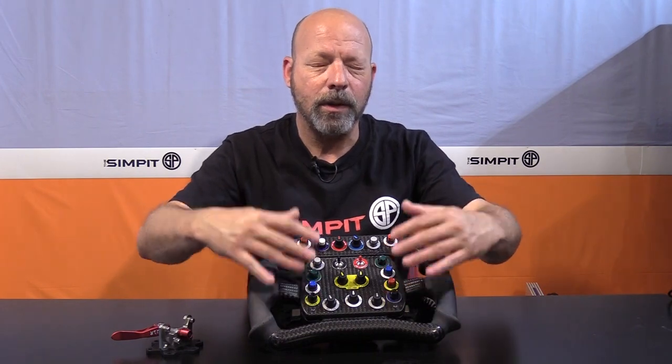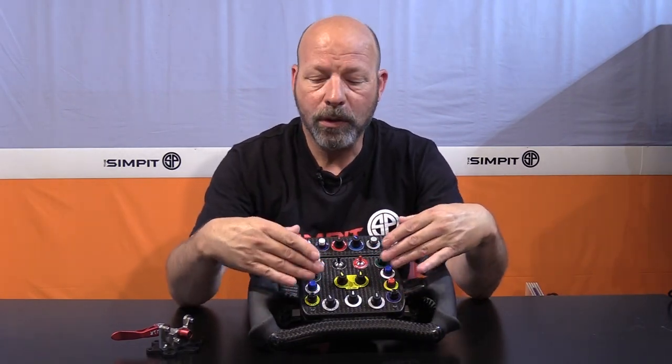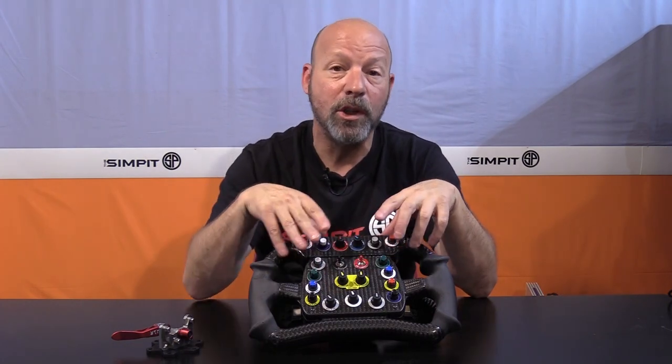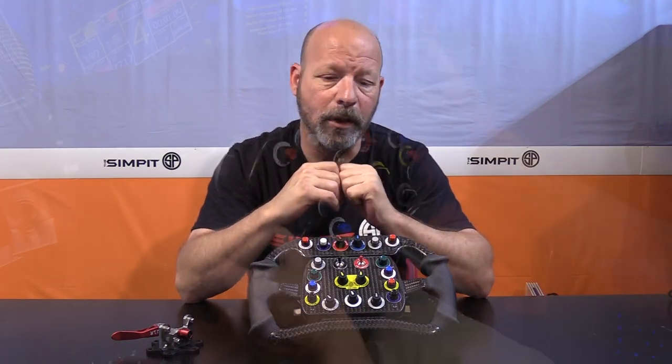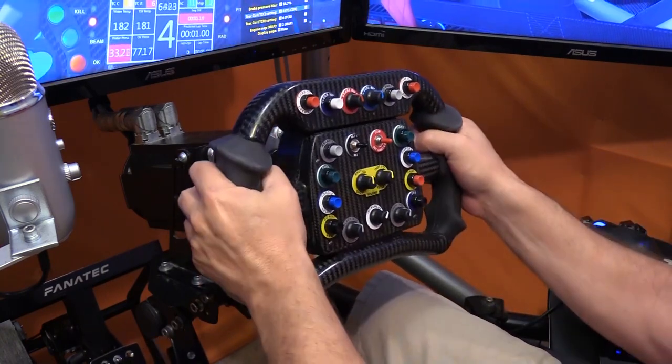Other than that, I love the layout. As I've talked about in button box reviews, I love the ability to have different types of inputs so your brain can process them — dials do certain things, buttons do other things, switches do yet other things. Some people might look at this layout and think 'that's a lot of buttons,' but the reality is the more you can group and use colors or different types, the more your brain remembers. Even after a few hours, it was easy to remember what most of this was doing.